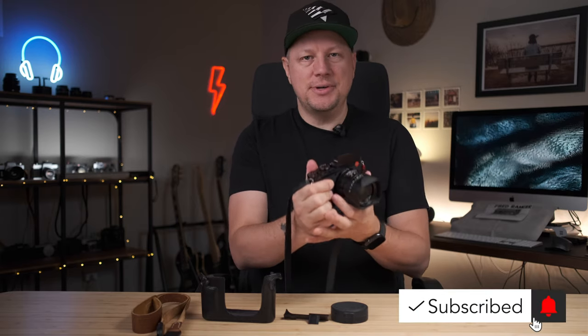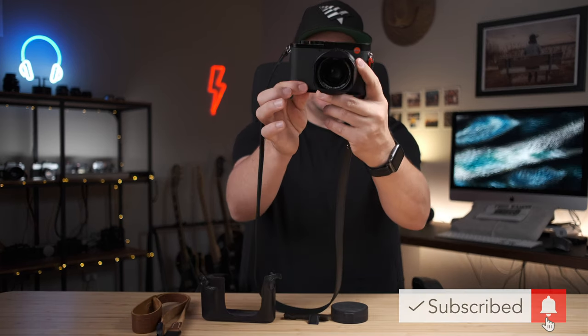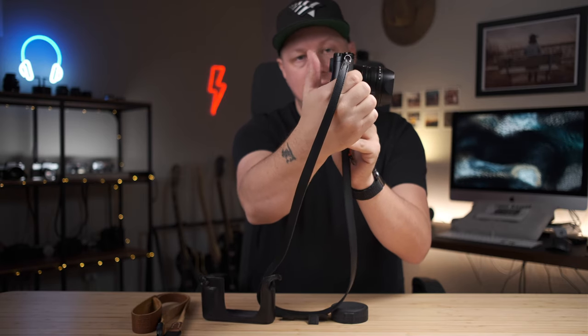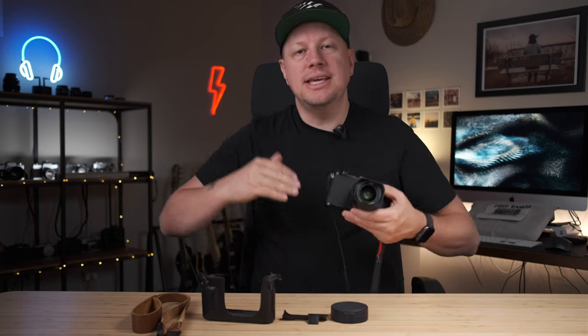The Leica Q2 offers a very interesting shooting experience right from the get-go. If you look at the size of it and the way they've designed the thumb rest here, and also the limited buttons on the back — it's really a good shooting experience. It's well balanced with the lens, not too heavy, not too light. But there are some things that make the shooting experience even better.